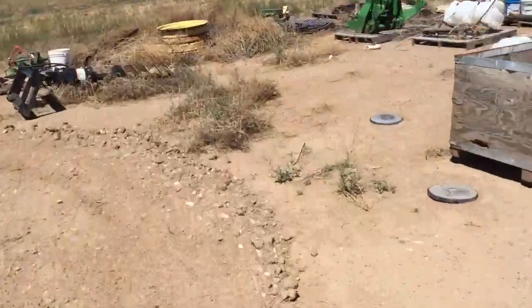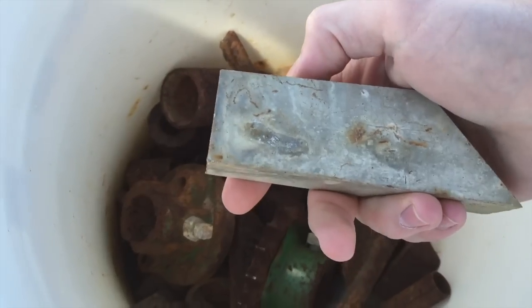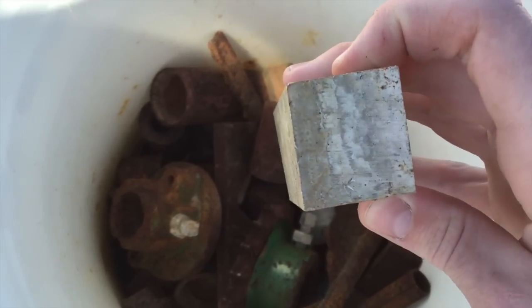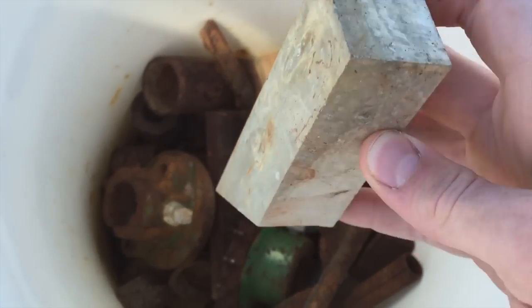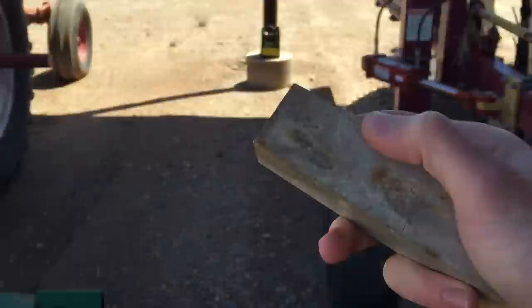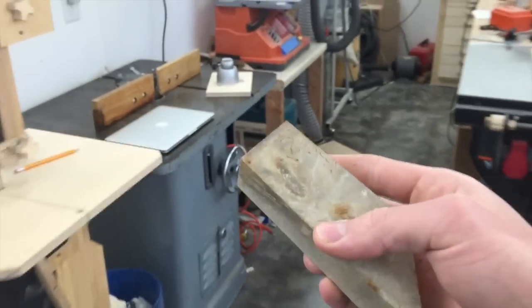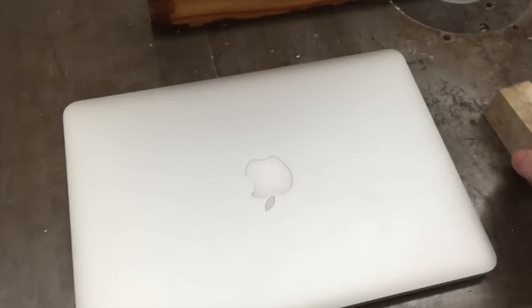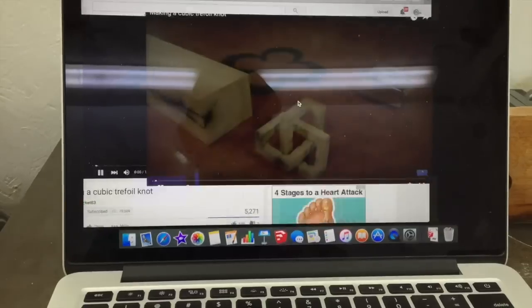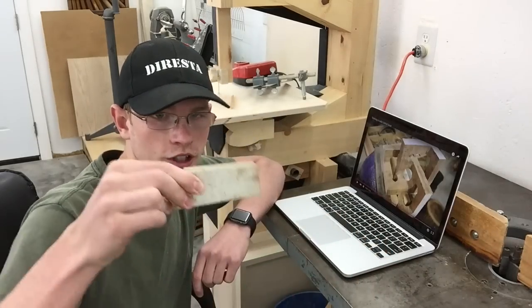I'm just going to be working with what I have here, so I have to go see what that is. Well, that's a bit small, but I think it'll work. And being aluminum, I might want it small so I don't have to make such big cuts. I think it's a good thing I have enough for two tries.